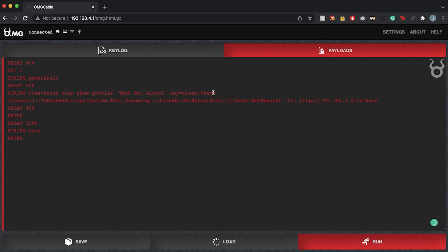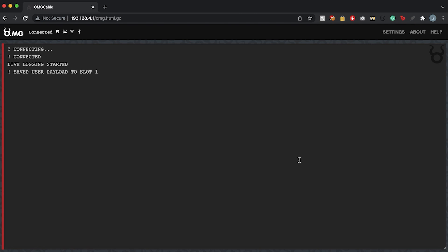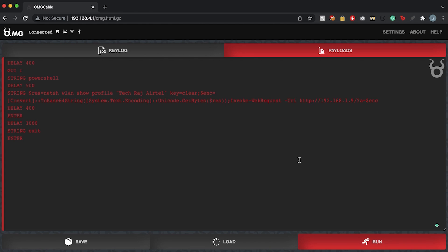The script will encode all that output into Base64 so it's easier to send to the attacker machine, then invoke a web request sending a GET request to a specific IP address with the encoded output containing the Wi-Fi password. Before running this script from my MacBook, I'll save it to slot one — so whenever I want to execute it, I can just load it from slot one.